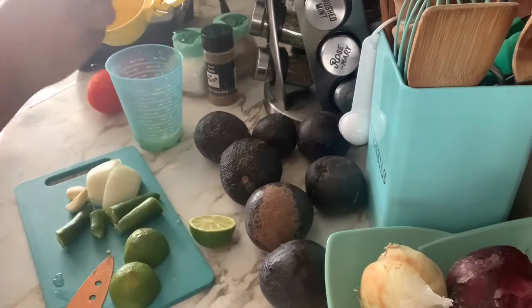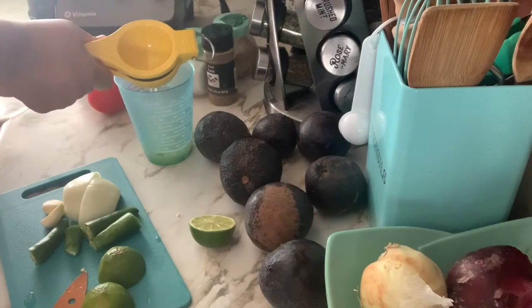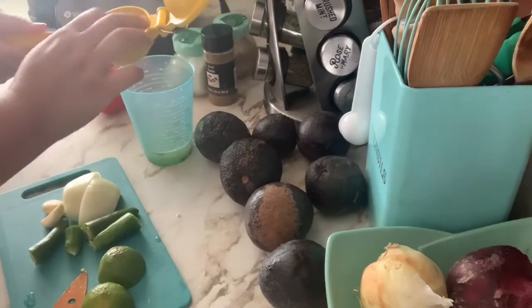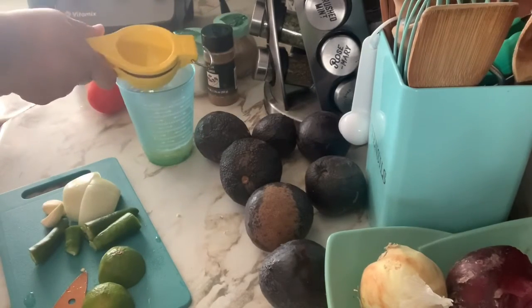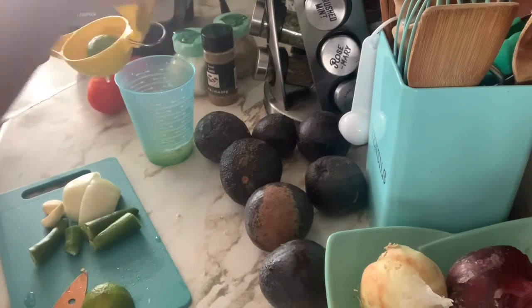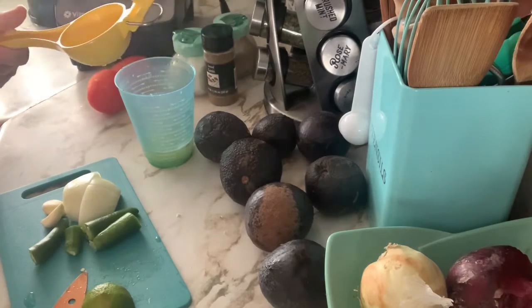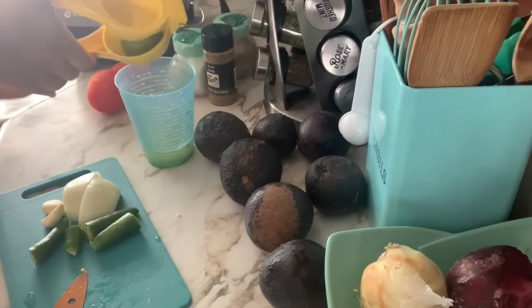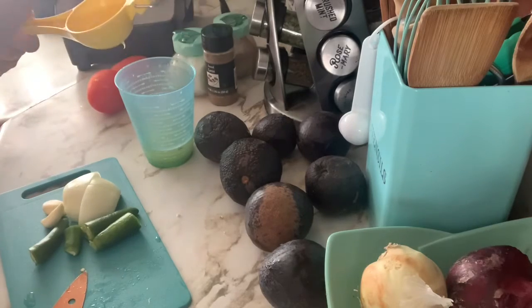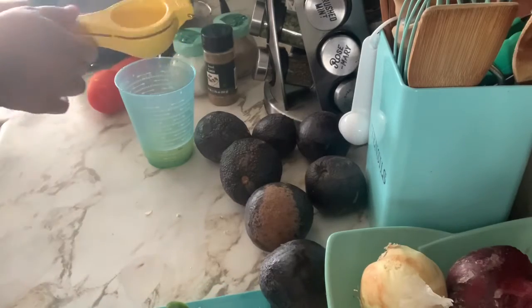Now I'm going to take my lime squeezer and squeeze my two limes. I'm not doing a big batch of guacamole — it's just for my husband and me, so I'm only using two limes and one lemon. Normally I would use maybe four limes since they have a lot more juice, but since I'm not making as much I'm going with two limes and one lemon so it's not too watery.